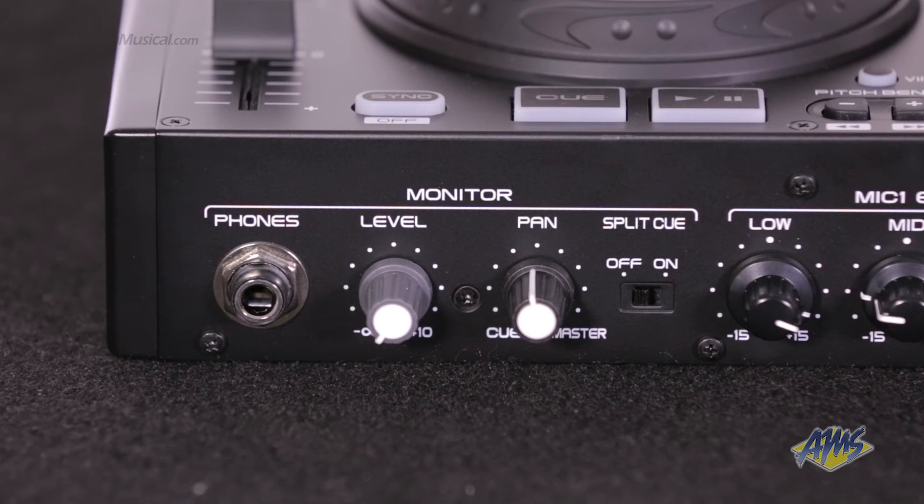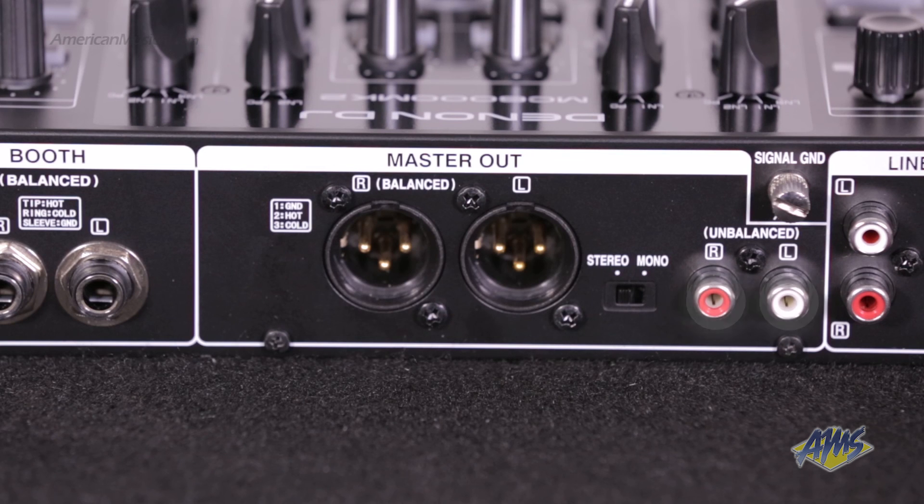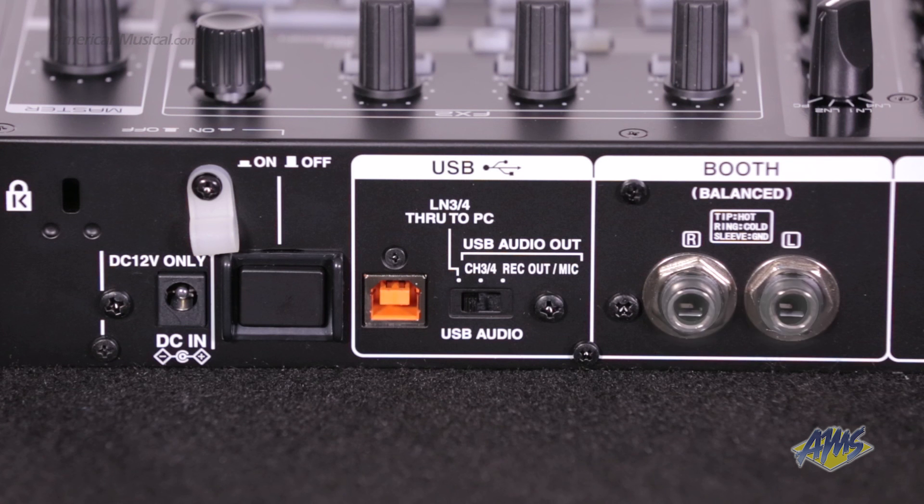For outputs, we have a quarter-inch headphone output, XLR balanced and RCA unbalanced master outputs, a master output stereo/mono switch, and a TRS balanced booth output.